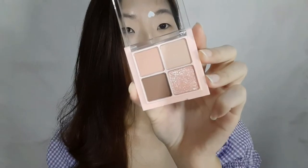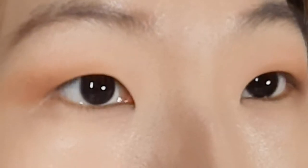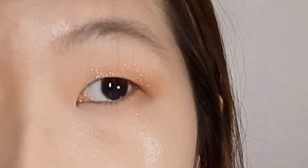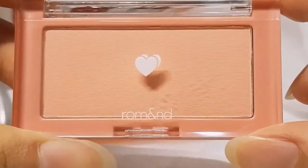I start by applying the lightest one, then the darkest one, and now the shimmer — and done. I also use it under my eyes. Yeah, that was so fast! So for the next step I'm going to use the Better Than Cheek.